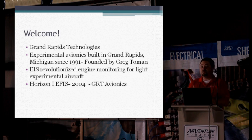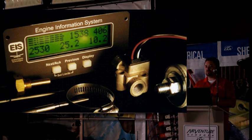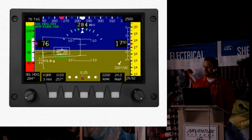Grand Rapids Technologies began back in 1991. Greg Tolman is the inventor of the EIS. He was an ultralight flyer back in those days and wanted something better so that he would actually be able to pay attention to the outside world, instead of having to look down at his EGT and CHT gauges on his two-stroke Challenger. He was working for one of the aviation companies in Grand Rapids and is an electrical engineer by trade, so he was able to design the circuit boards, software, and everything else needed — and out came the EIS. As the years went on the EIS evolved, and in 2004 he hooked up with Todd Stayhoward, and the two of them created the Horizon 1 IFAS system. Now we've got the Horizon 1, the HX, the sports systems, and the HXRs, and the EIS is still there in that entire system.